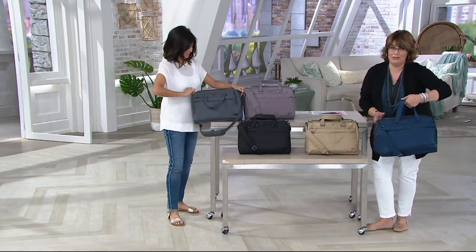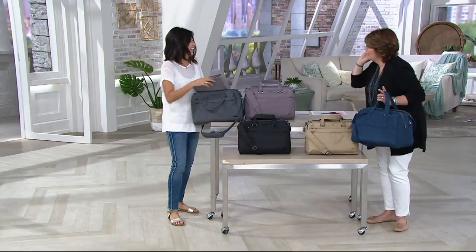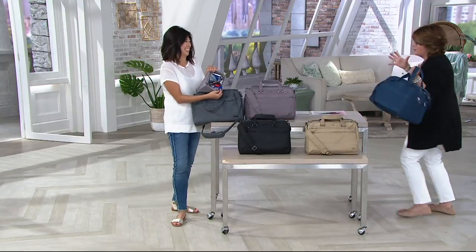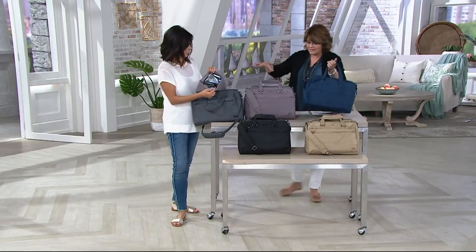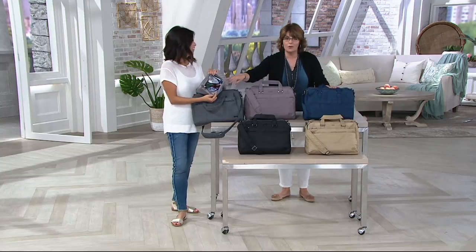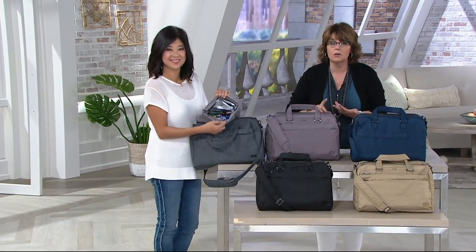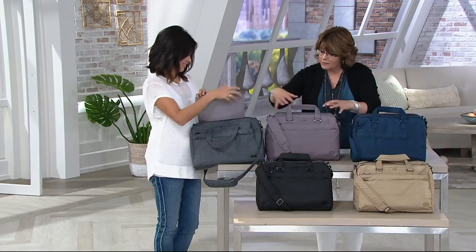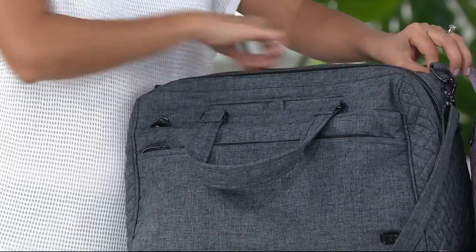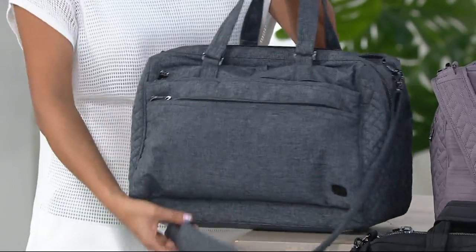Look how much stuff you're going to be able to have in your personal item. I love feeling like I'm tricking everybody — they're going to limit me to one personal item bag, but I'm making it a Lug because I can get more stuff. Are you in sales? A realtor? In your car a lot? How nice to have everything here with that little cool pack slipping right inside — even for makeup you're afraid might melt.